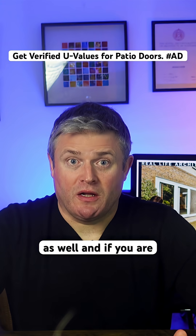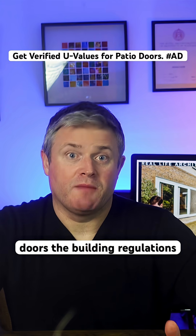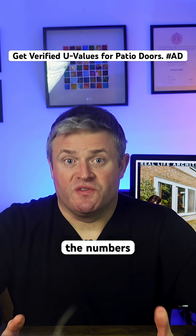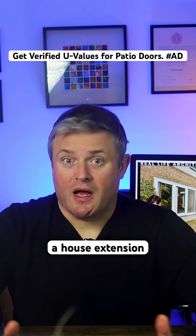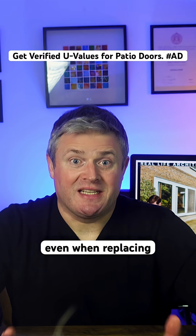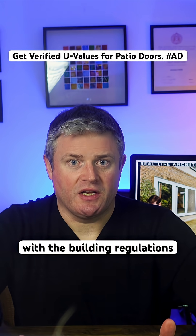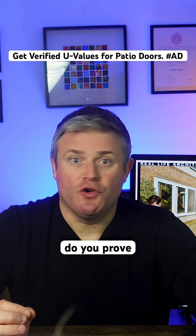U-values apply to doors and windows as well, and if you are fitting new patio doors, the building regulations set a maximum U-value for those doors. The numbers vary depending on whether it's a new build, a house extension, or a renovation project. Even when replacing existing patio doors, newer models still need to comply with the building regulations. The question is how do you prove they do?